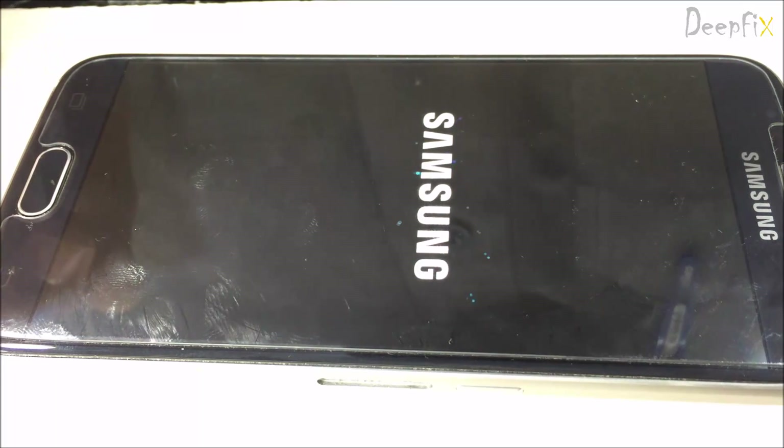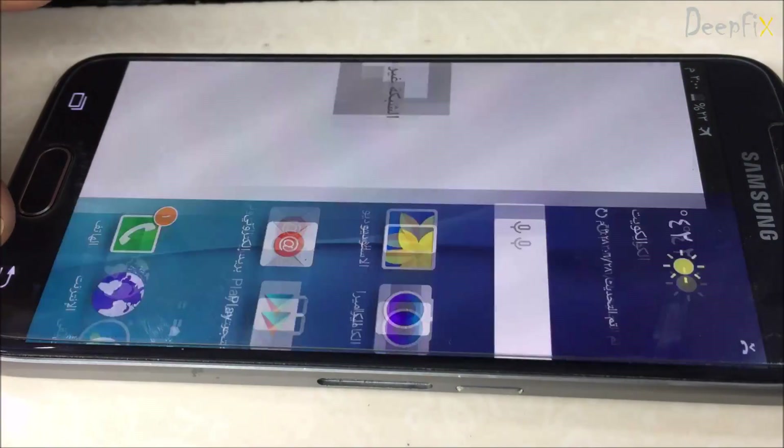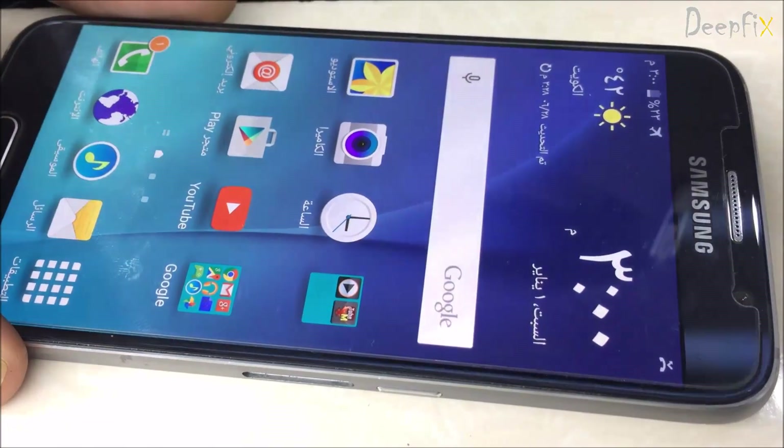We have successfully replaced the power IC of Samsung S6. Thanks for watching our videos. Please subscribe to our channel, DimFix. Thank you.